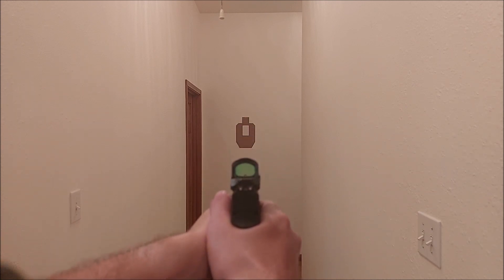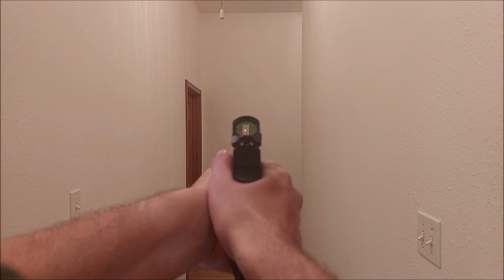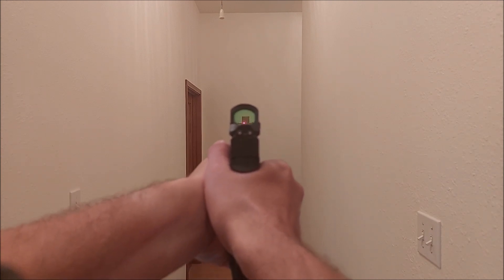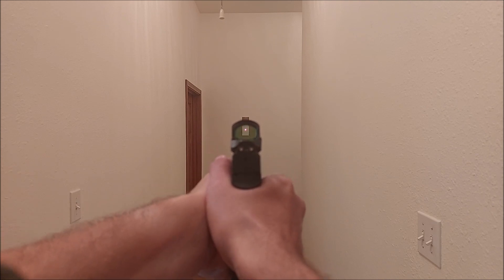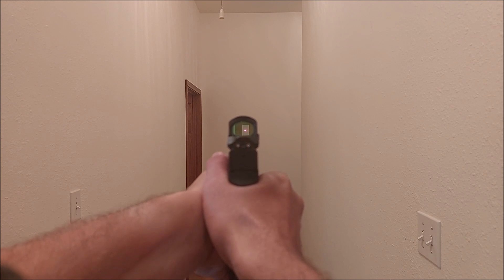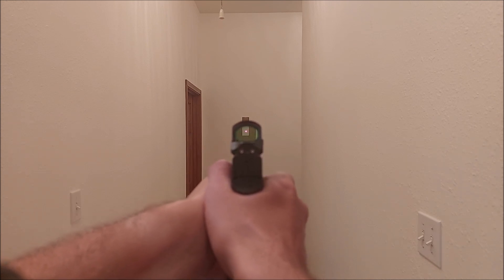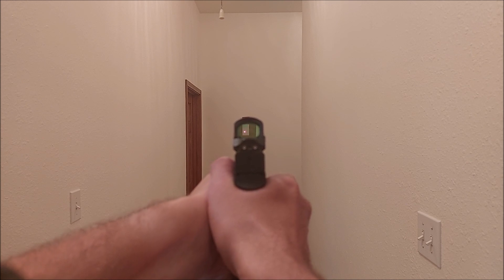If we notice on this target here, I have a 3x5 index card on a reduced-size silhouette. If I'm only trying to hit the index card or only trying to hit the headshot, I have a certain speed that I can pull this trigger at and effectively get good hits. I can pull this trigger pretty quickly, and as long as the dot does not leave that index card, that would be an acceptable hit — that's what I'm trying to hit, and I'm allowed to make a hit inside of it and still get my points.